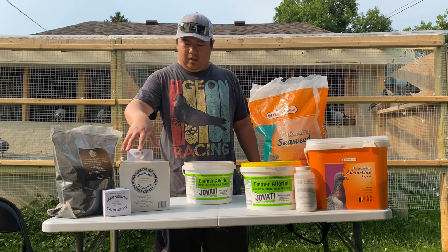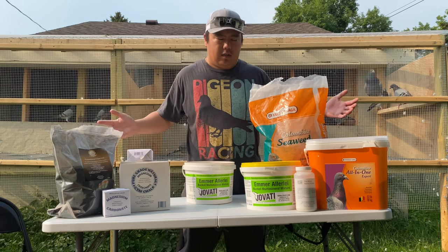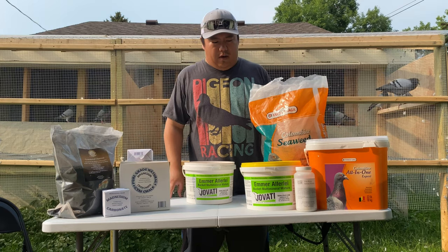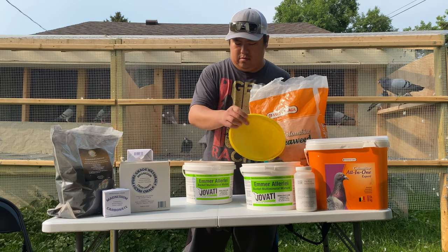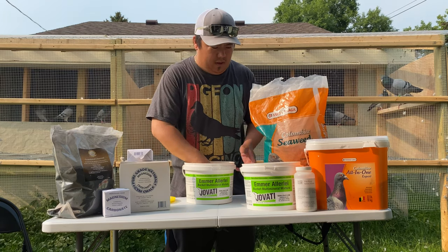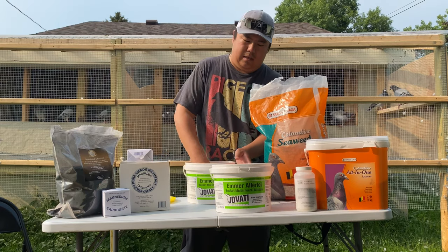I also add Viking saline powder — it's like another kind of salt. I have the magnesium carbonate and charcoal. Alright, let's get going. First off, Javadi right here — this is going to be the main mix, the best.